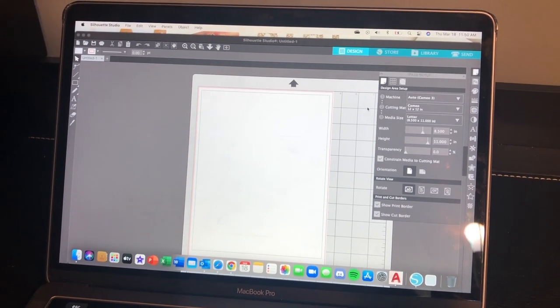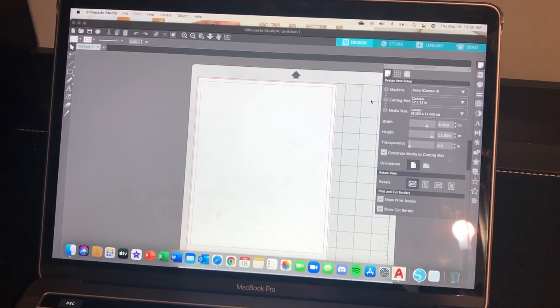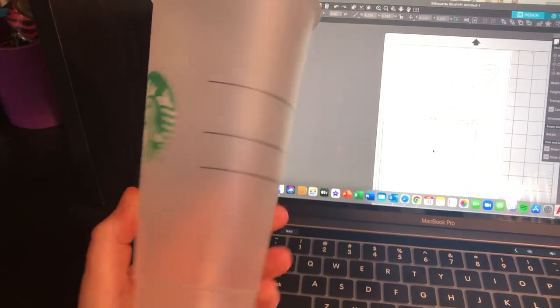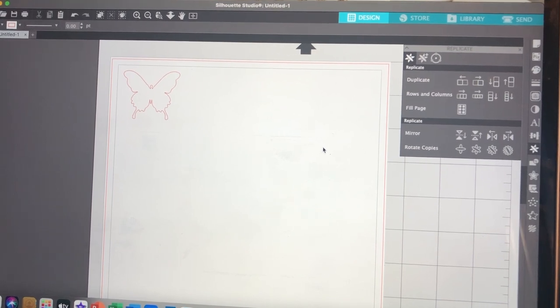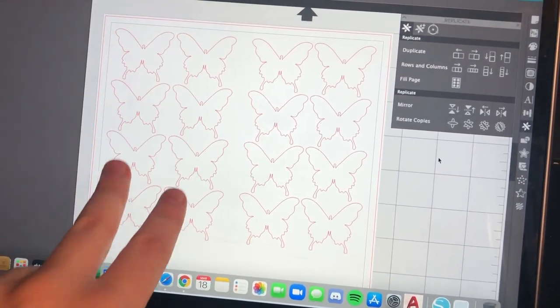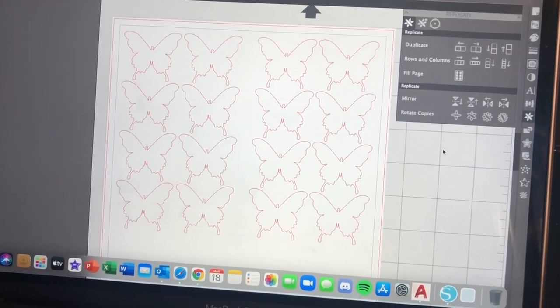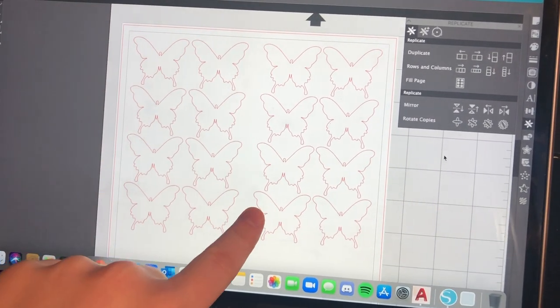I plan to make butterfly cups and then put the names on them. I have my butterfly design up and I'm trying to figure out how big I want it on the Starbucks cup. Now I'm going to duplicate it — I'm making two cups, so I have eight butterflies for one cup and eight for another. I'm not sure if that's too much or not enough, but I'm just going to go with it.